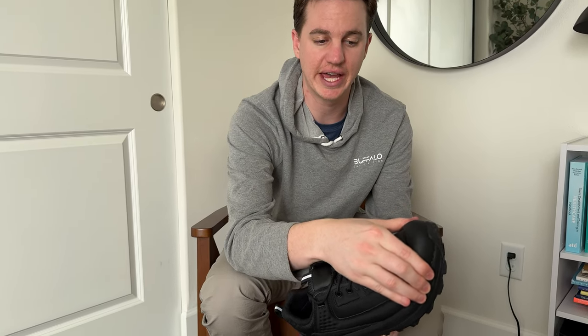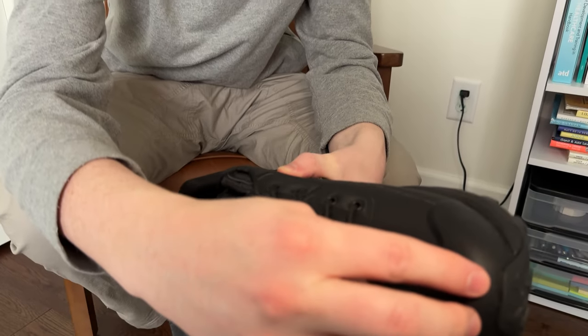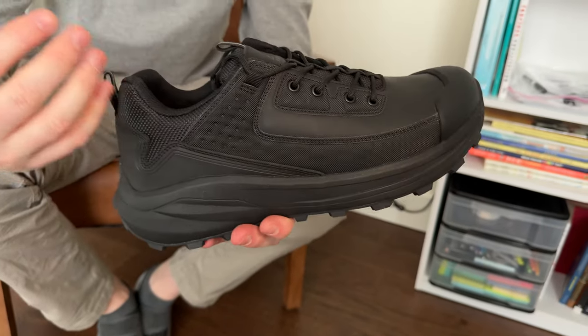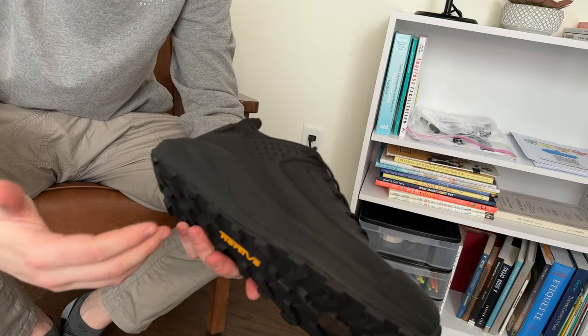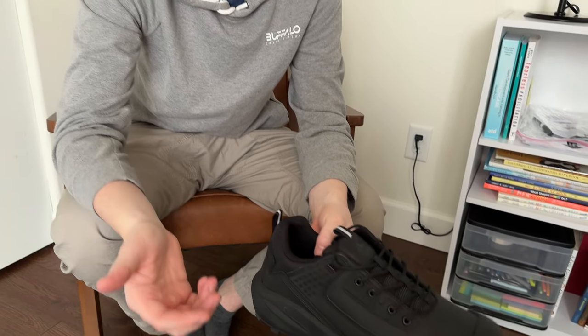They also have this nice thick toe piece, which is rubberized to help cushion you if you bump into a rock. A great thing you could do with these is go for a walk or hike on the trail, then head into town and have dinner without looking like you've been out hiking. So this is a great option for that.